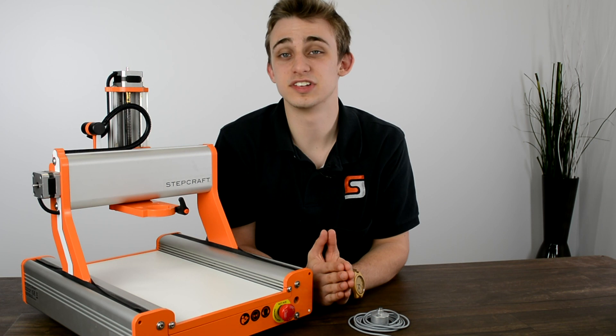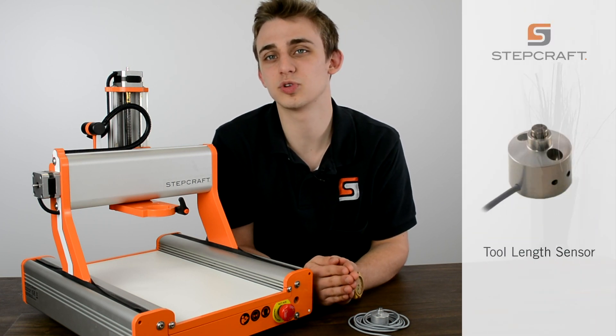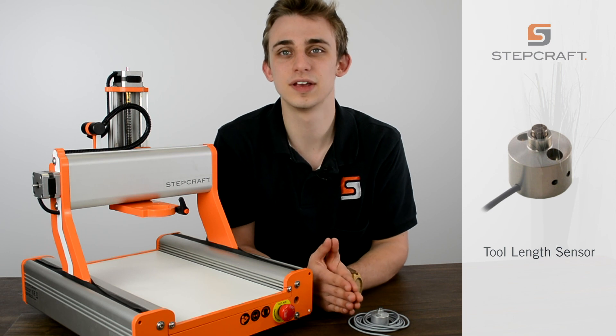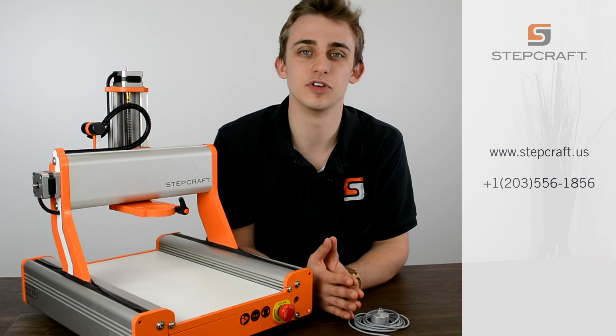While the Tool Length Sensor is not required, it is a nice accessory to have to ensure the best possible quality for all of your projects. For more information on the Tool Length Sensor or any other Stepcraft products, feel free to give us a call or visit our website.